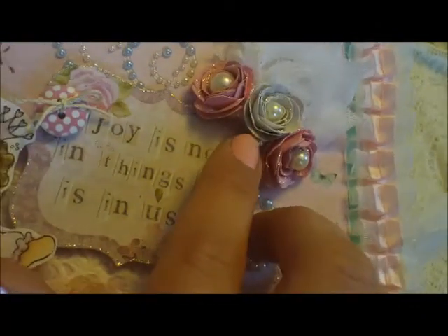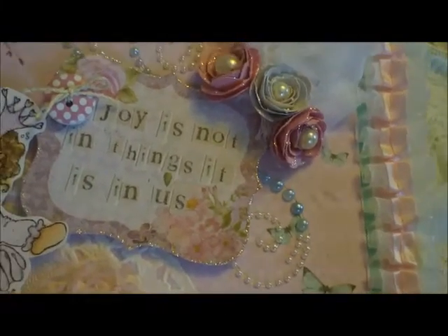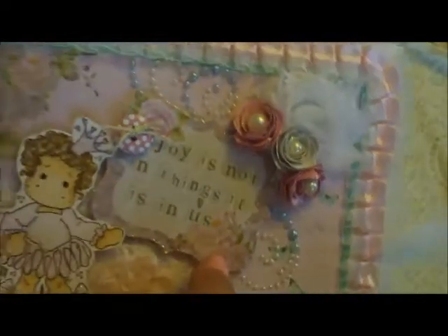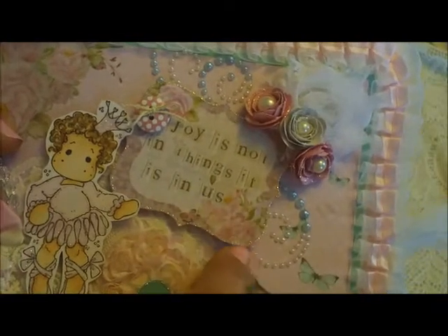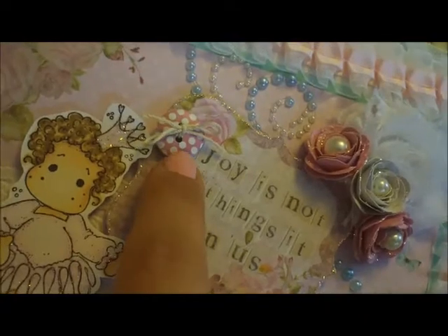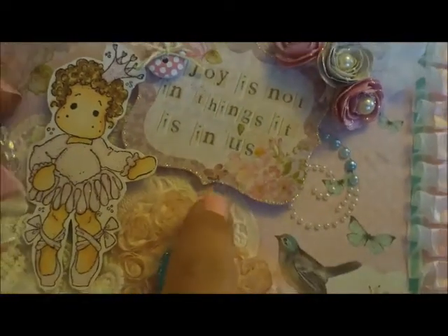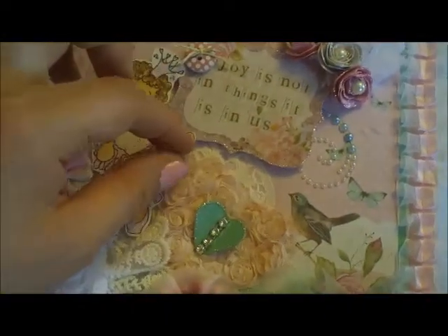I was having such a hard time with this die — it was really making me upset because I was watching videos on how to make the flowers, and for some reason I'm just not good at it. So I guess it takes practice. There's just some bling from my stash. This little sentiment is from the paper collection, and you can see where I used one of her little buttons — I just tied that with some crochet thread to make a bow and stickled along the edge. And behind here I just got a paper doily from my stash.